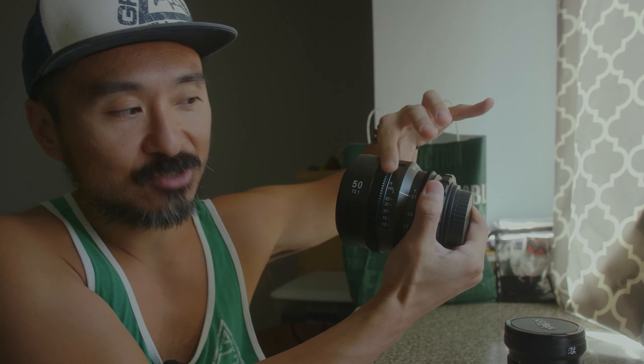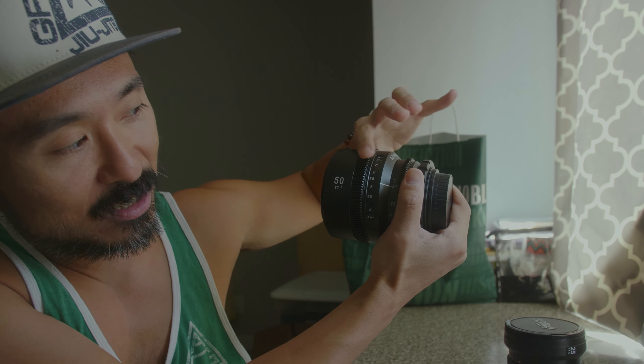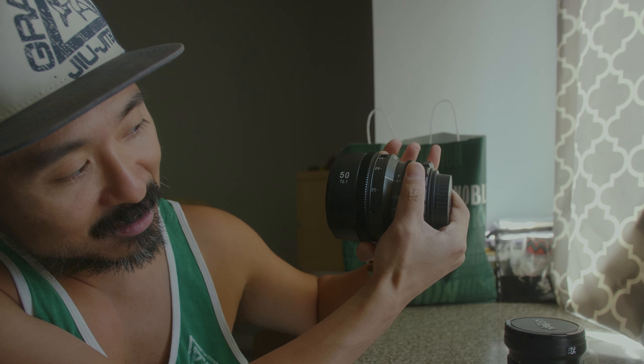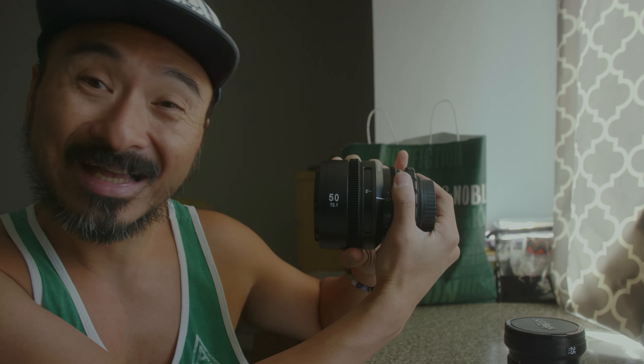Here are two lenses from SLR Magic — this isn't a sponsored video, I just want to talk about focus throw. This is the SLR Magic 50mm T2.1 APL lens, designed for PL mount and Canon EF mount, and it has a full 300-degree rotation throw. Going from infinity all the way to close focus — watch how long this takes with my hand. Whether you're filming a music video, a wedding, a documentary, a short film, or just your dog and cat outside — that's a lot of rotation if you're filming by yourself.